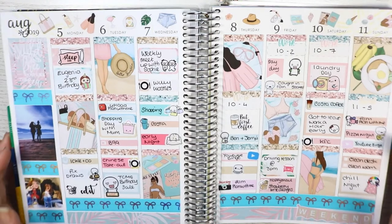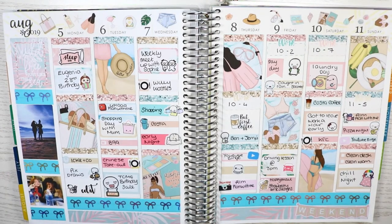And that's everything for this plan with me. This is how it looks all filled out — it looks beautiful. I do love my planning style right now, it's one of my favourites. Please give this video a thumbs up, subscribe to my channel for more plan with me's, and I'll see you guys in my next video. Bye!